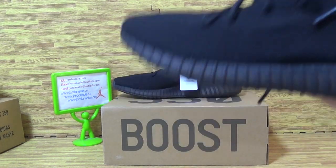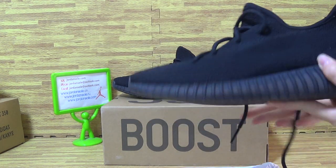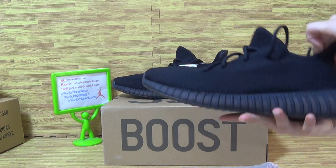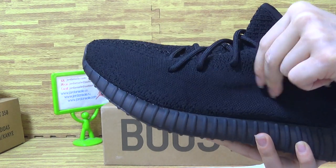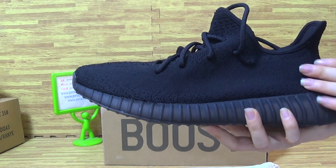Now let's have a look at the shoes. It comes with the paper. And have a look at the triple black. The shoes upper is so amazing quality. You can see, feel comfortable, this shoes material.